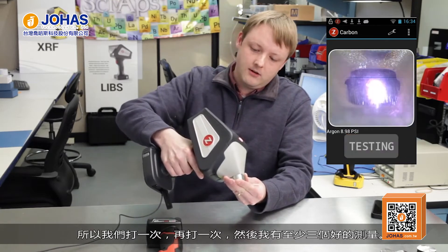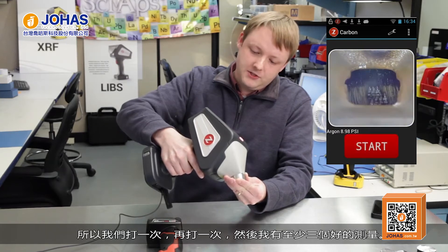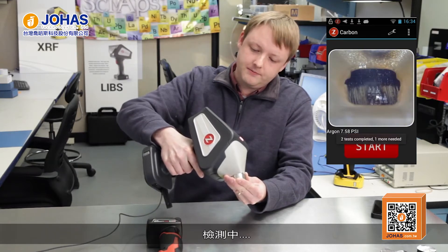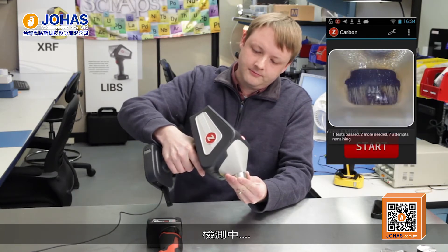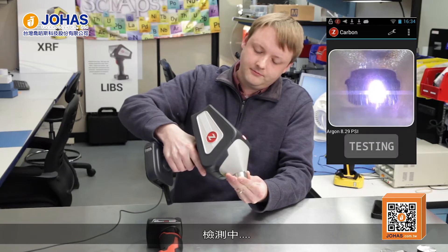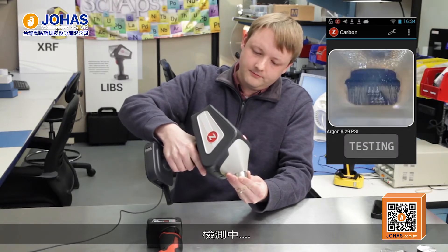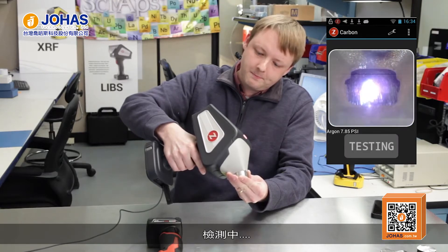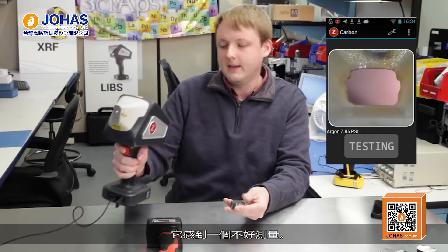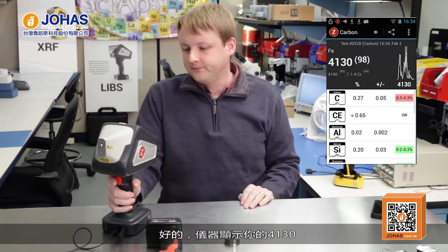When you start a test, the software is going to prompt you to test a certain number of times — that's user settable, but it's usually a minimum of three or five tests. You do have to pull the trigger each time, and we recommend testing a different location each time. The software is going to keep count and it's only going to report a carbon result after you've hit that minimum number of good tests. It's prompting me for one more — it sensed a bad test and rejected it. And there's your 4130.